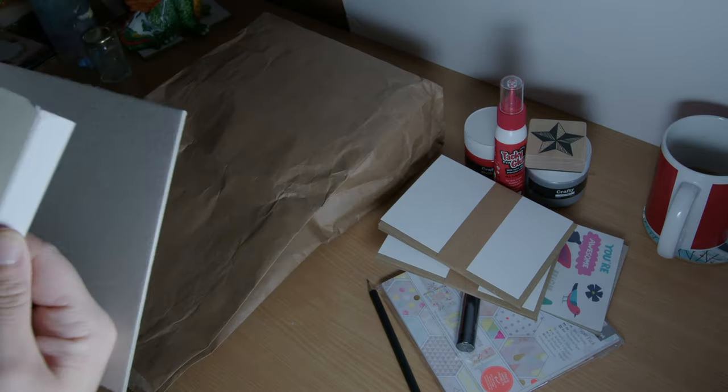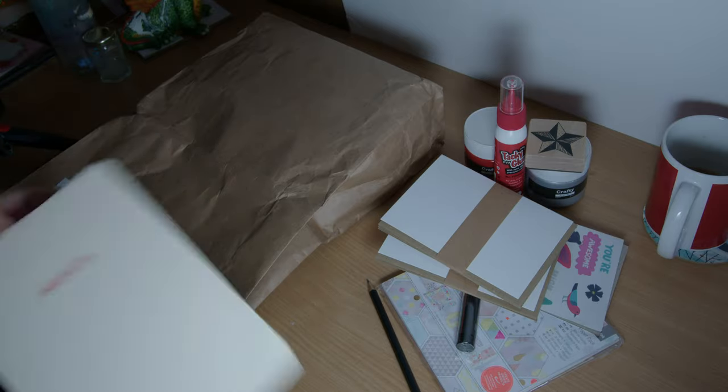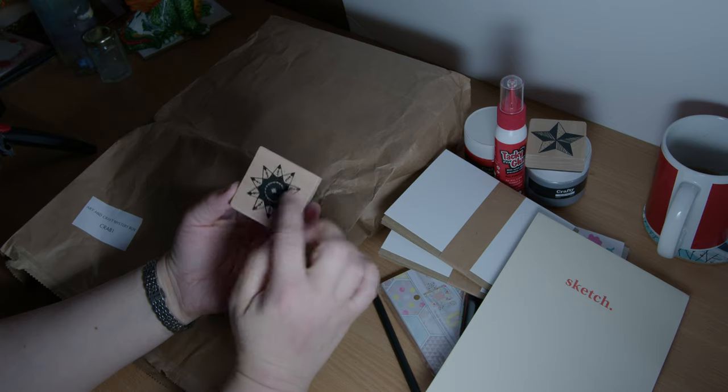I will give it a riffle for you. I do like a little riffle. Oh, another stamp — that's a pretty one, I like that, with all the little details.